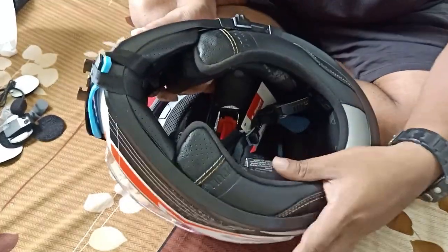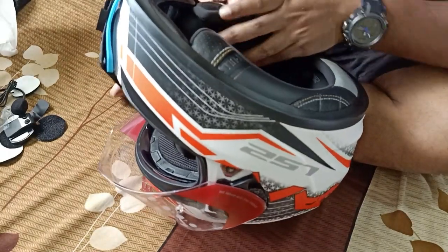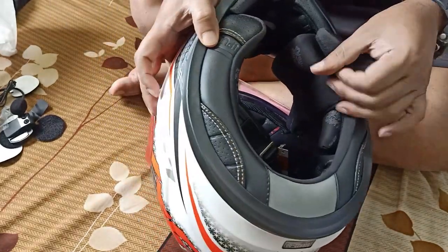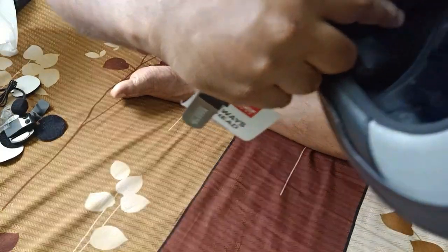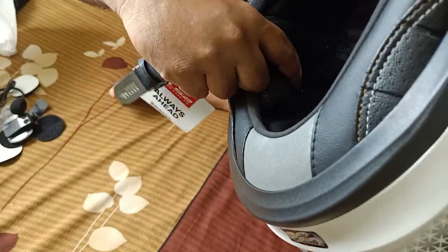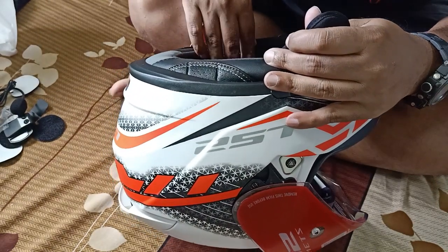Before you start something like this, just make sure you check the inner part. Make sure there is a headphone vent in this area — there should already be a space given by the company for the speakers to sit. What you need to do is just go ahead and check that place.